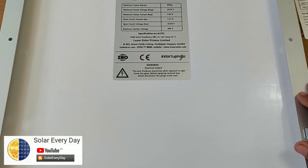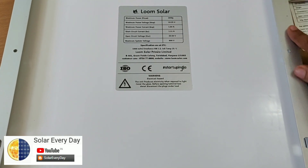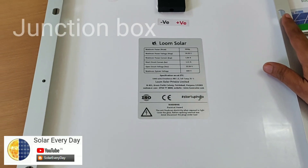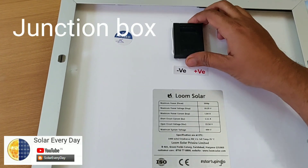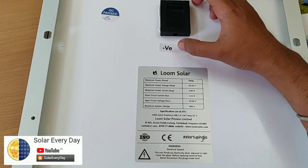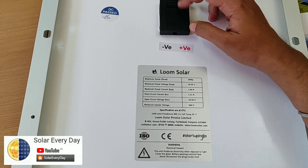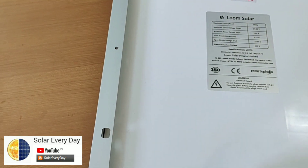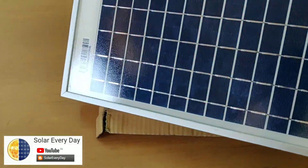Going around the aluminium frame, it is quite smooth and looks good in terms of quality. We have the junction box here, and the best thing is that there is a clear indication for negative and positive terminals — something most manufacturers tend to overlook.